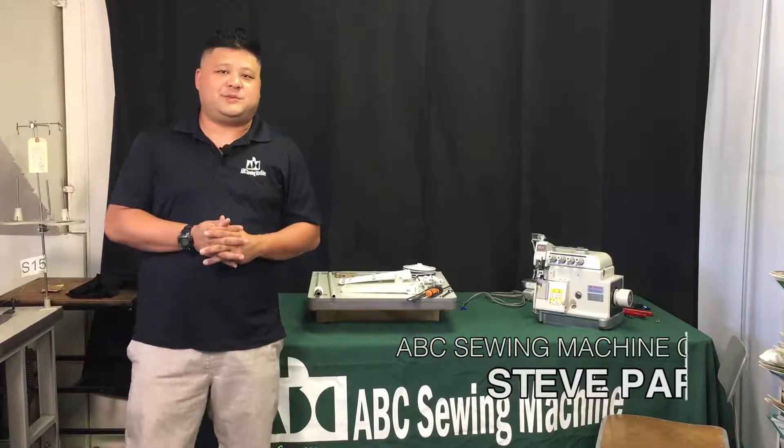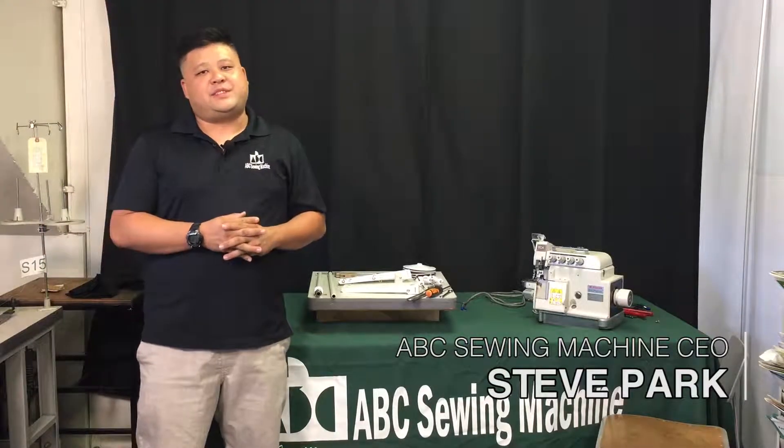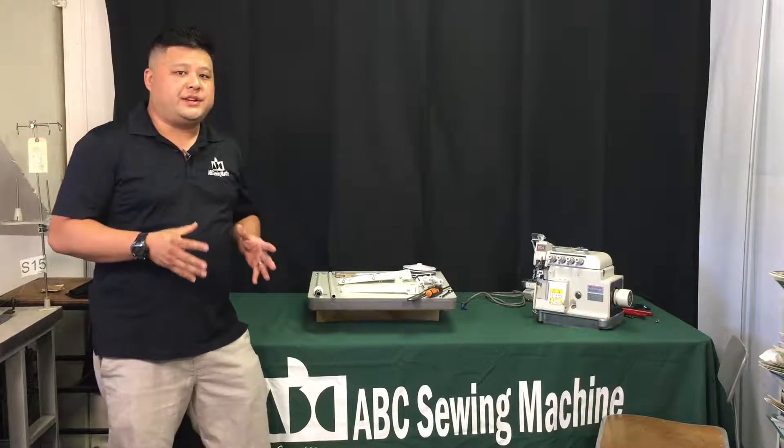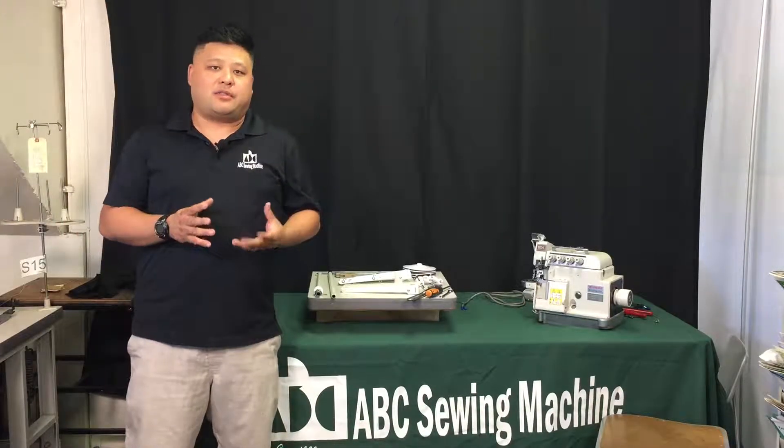Hey guys, welcome back to our YouTube channel. Steve from ABC Sewing Machine. Today, as I promised, we're going to go over the installation and assembly of one of our thread stands.